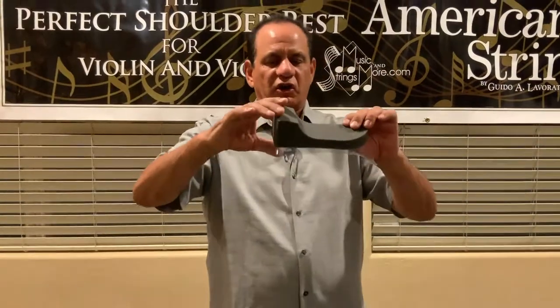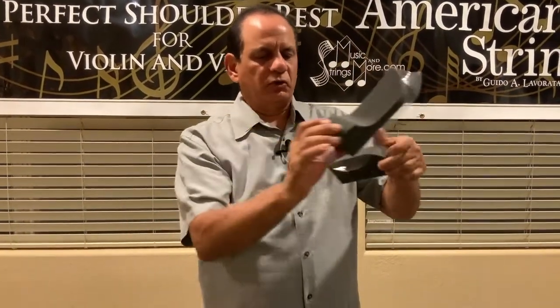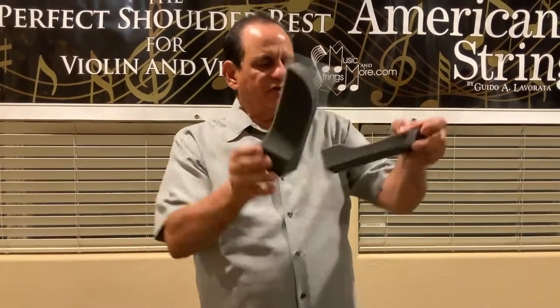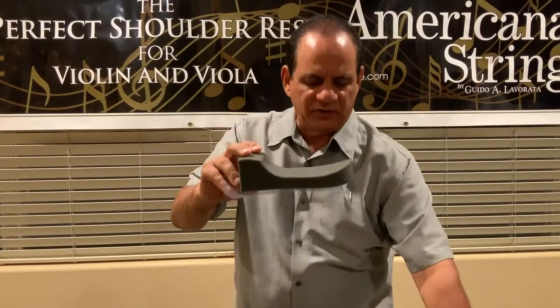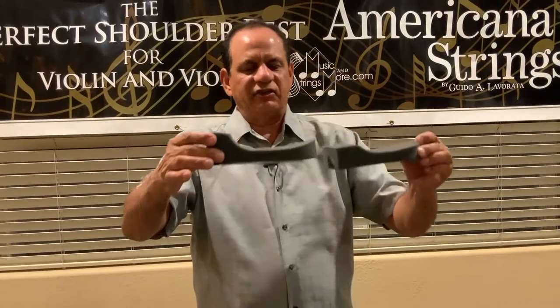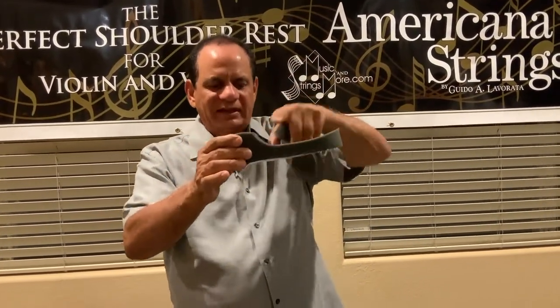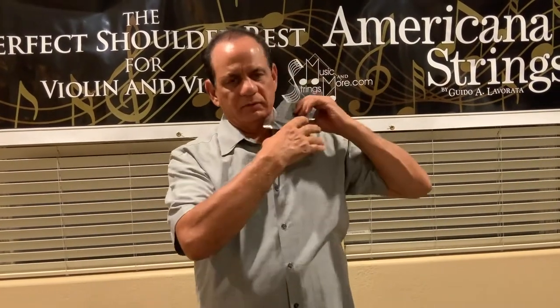This is the Comfort Curve Plus. The difference between the two — it still has the square in the front, and a lift across the back just like the original. However, the only difference between the Plus and the Original is that there's more of an incline here that snuggles the front of the collarbone. So that is the Comfort Curve Plus.